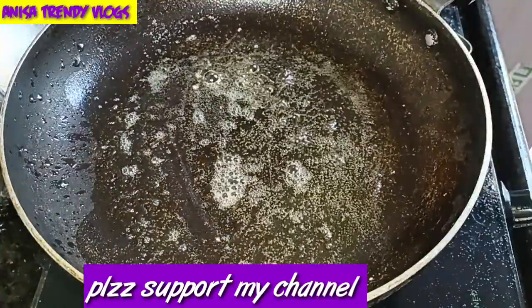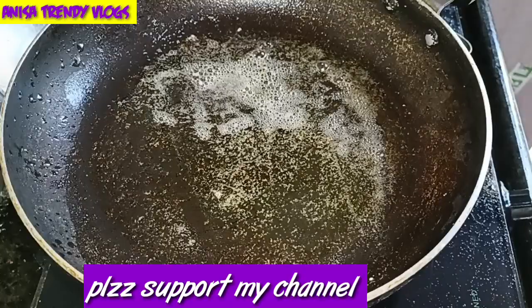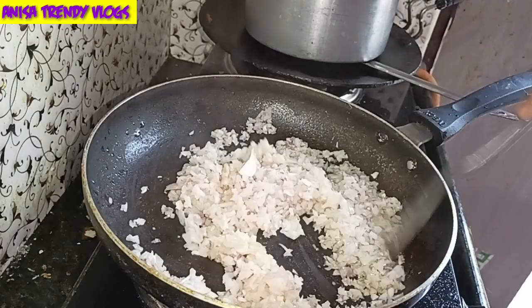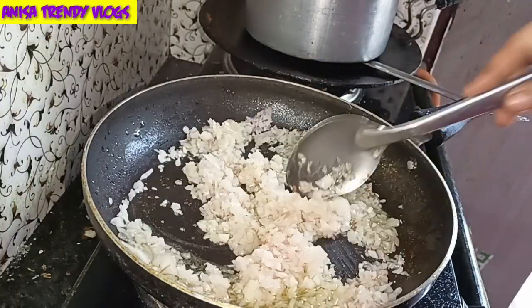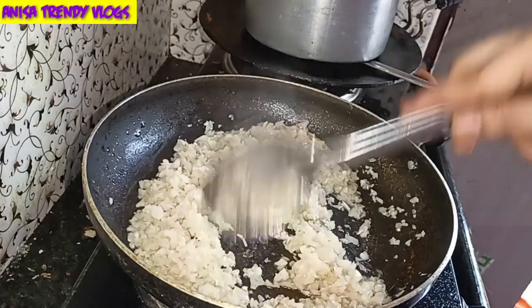Set the fried eggs aside. Next, in the same pan, add a little oil. Once it heats up well, add medium-sized onions. Fry the onions until they change color nicely — that's when the taste really comes out. Fry them until they are well browned.